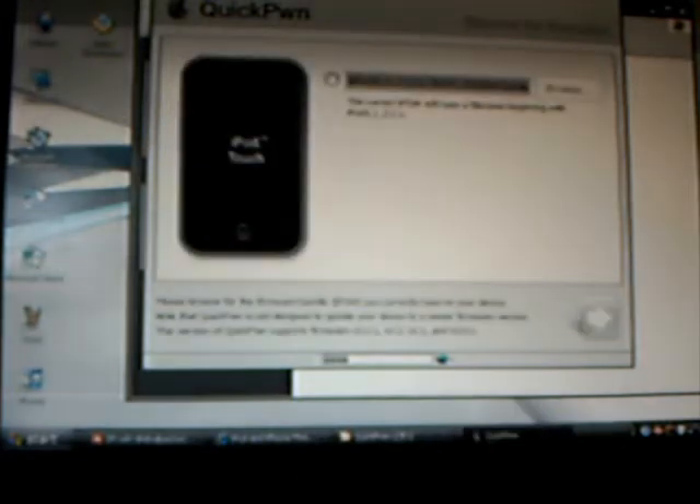Alright guys, I'll set my camera down. Hit okay, click the arrow as soon as your iPod is connected to your USB. And hit the next, as I said.